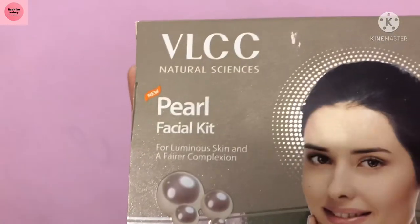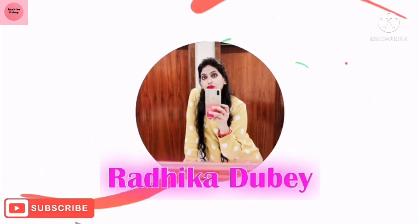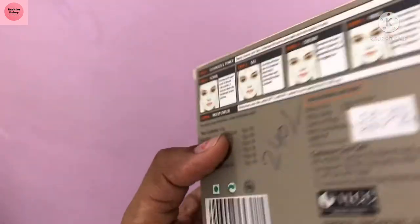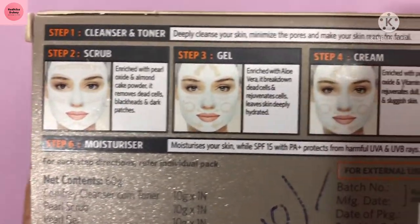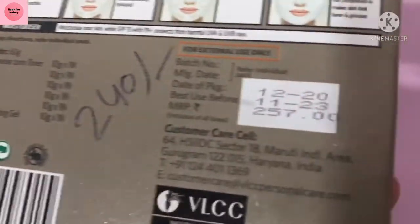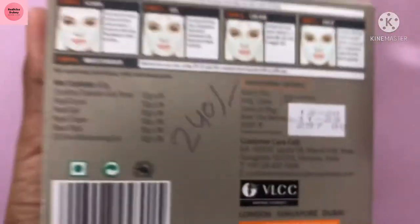Jai Shree Radhikrishna, everyone — welcome and welcome back to my channel. I am here to review and share with you the Pearl Facial Kit from VLCC. This kit is available offline but you can also get it online. I got it at a discount for $2.40, originally priced at $3.57, so I got the VLCC brand — original and trustworthy.